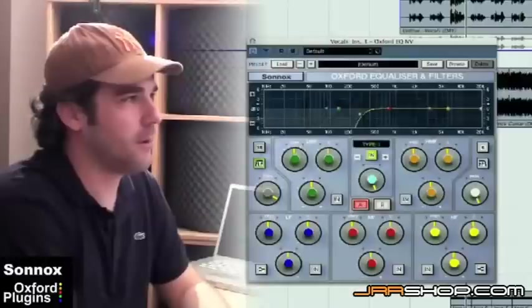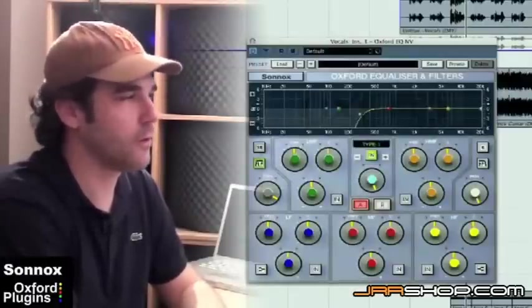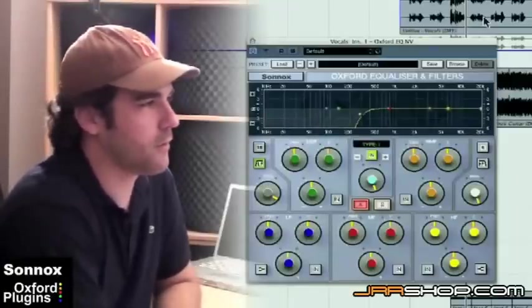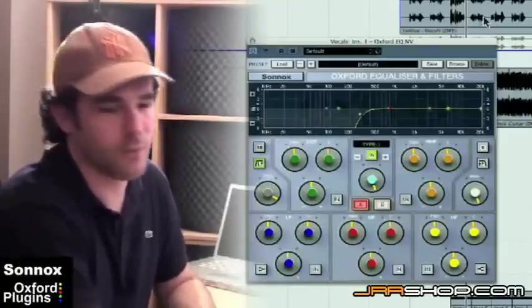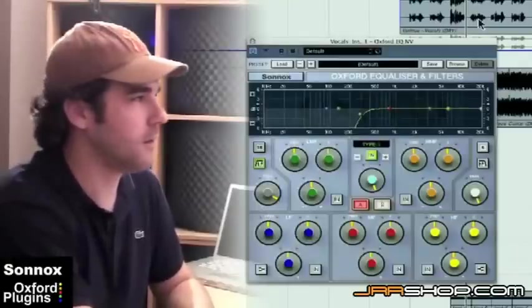Next I'm going to talk about how I use the Sonnox EQ in my projects. This is pretty much my go-to EQ. It's a really clean sounding EQ, it's surgical — it doesn't add any color and it just does exactly what you want. If there are some frequencies you want to take out or boost, it does a great job.